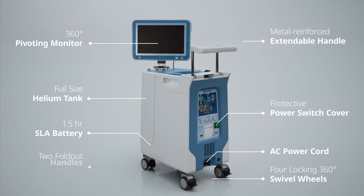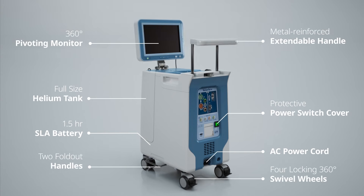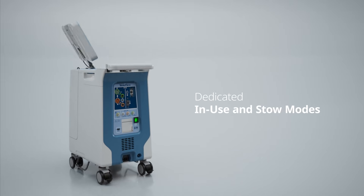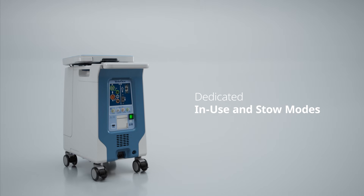The AC3 Range integrates each of these features into a streamlined, transport-ready system with dedicated in-use and stow modes for reliable performance and secure storage.